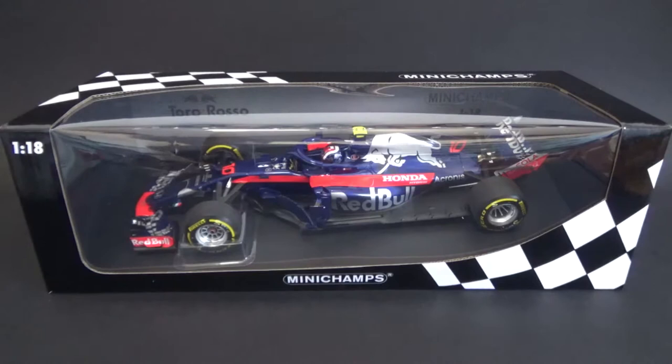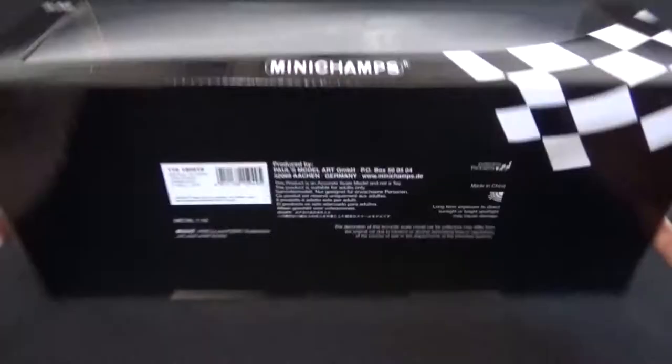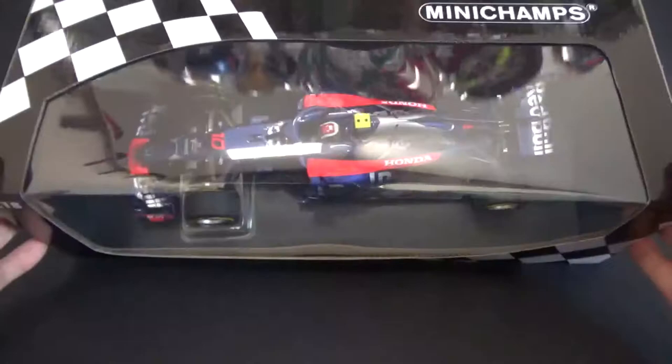Hello and welcome to another video. Today we're going to review the newly released Minichamps Toro Rosso STR13 Honda. It is a diecast model and it comes in the generic diecast Minichamps windowed box — nothing too special about it, just the regular stuff. So let's have a look at what's inside.